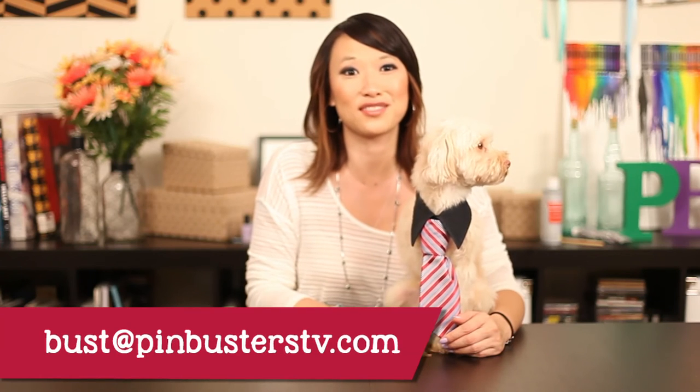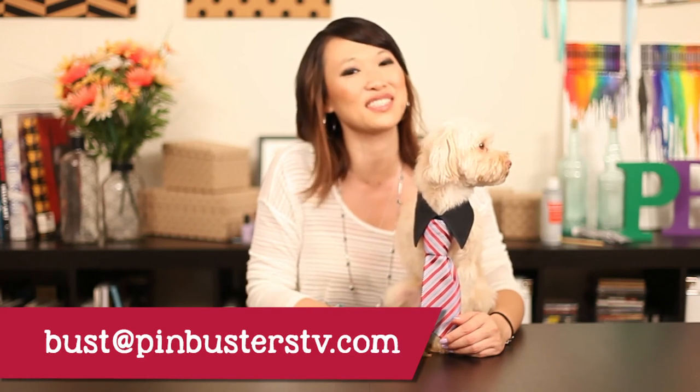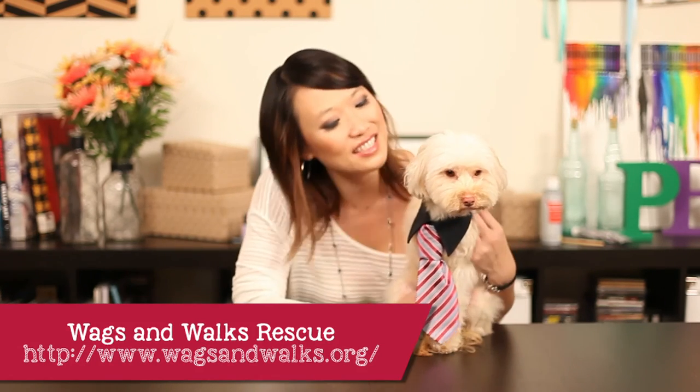That's all we have for Pinbusters today. If you guys have pins you'd like us to try, email us at bust@pinbusterstv.com or leave a comment below. Don't forget to subscribe. And please, if you guys have a chance, check out Wag and Walks out in West LA. Let's go play now, Tater.